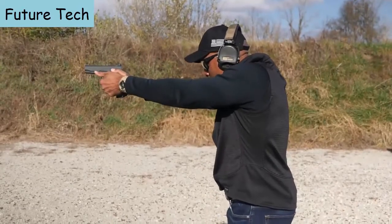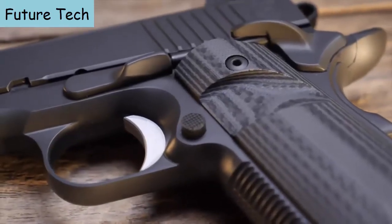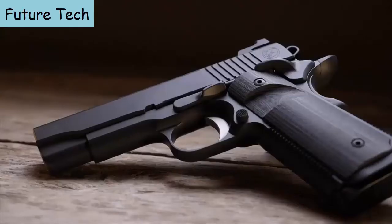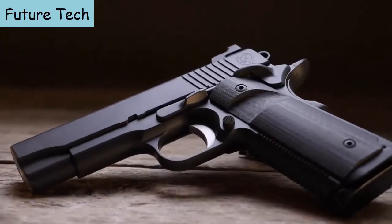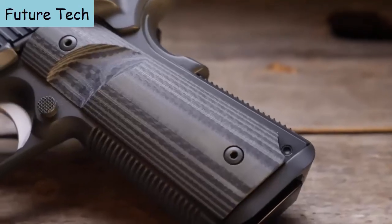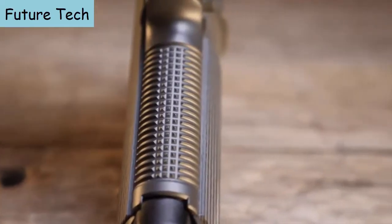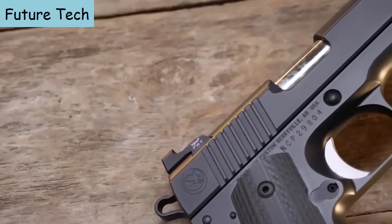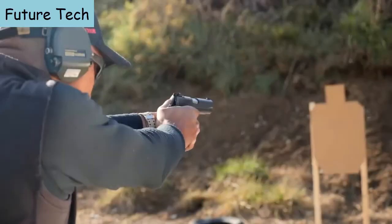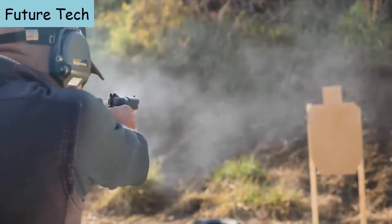Don't be mistaken — the Bull Commander is a feature-packed carry pistol and far from mundane or boring. It's simply wrapped up in a more streamlined, sophisticated package. It's a typical example of Nighthawk Custom quality and attention to detail and what you've come to expect from them. While I'm not a .45 ACP kind of guy, if I were, the Nighthawk Custom Bull Commander might surely be on my list of pistols to own. It makes the .45 ACP easy.